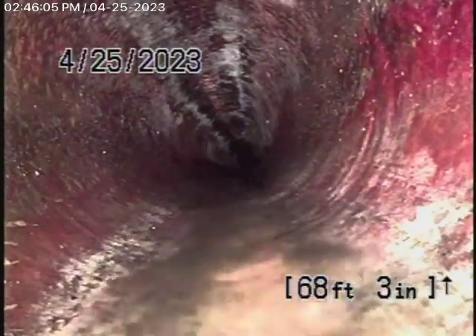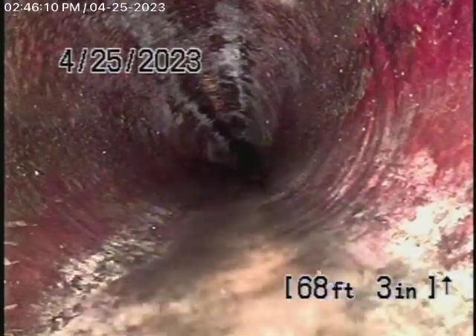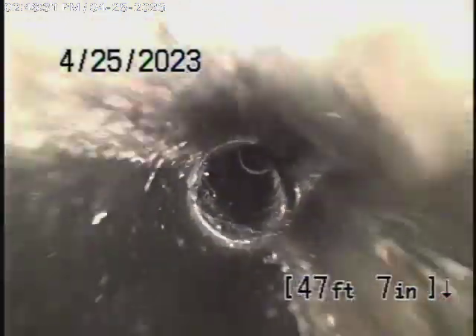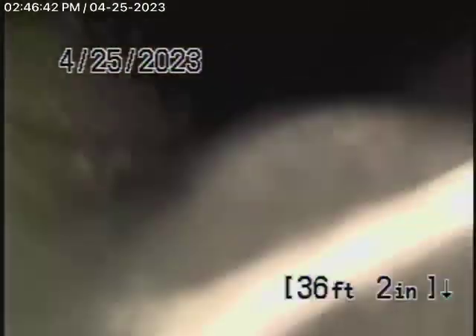I've got a location where the pipe is at the property line. As we bring the camera back, it turns to an ABS plastic pipe — this is all in good condition here, nice and clean. We always recommend you never flush tampons, baby wipes, paper towels, things like that. As we keep coming back in this pipe, we're looking pretty good, though not the best grade over here.